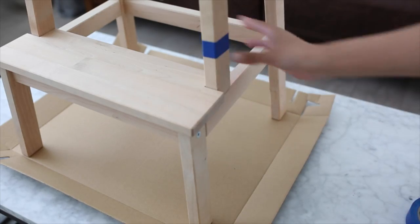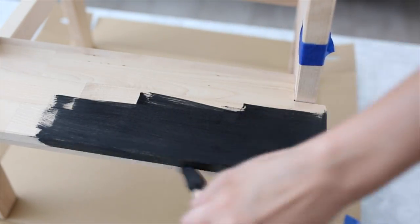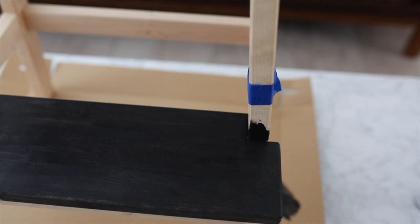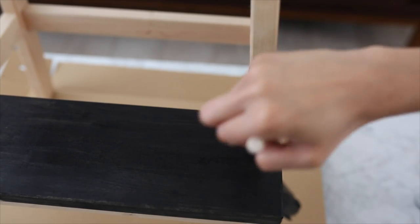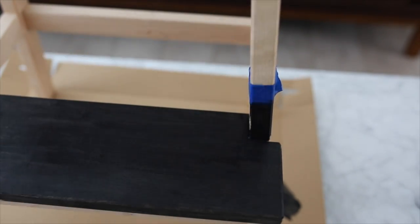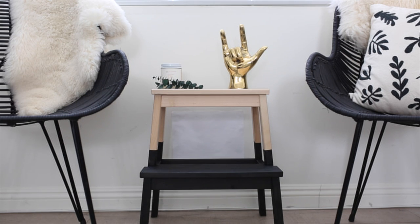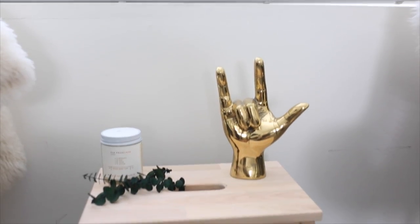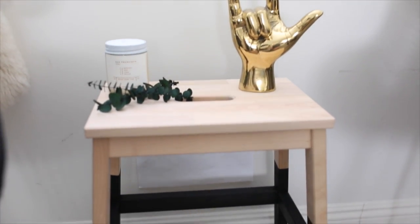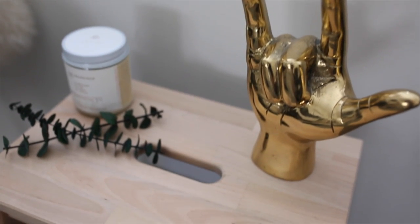I taped off the four legs with painter's tape and painted the bottom half in black. The acrylic paint worked really well — I only needed one coat. I went carefully along the edges where the painter's tape was, and once done, I removed the painter's tape immediately. The lines were super clean. Once it's dry, this is what your stool looks like — it turned out great and looks a lot more expensive than it was.